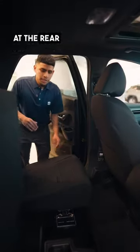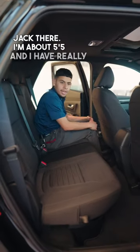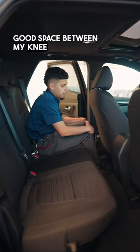Coming around to the rear seats, you have storage under the seats. Good enough space — you have your jack there. I'm about 5'5" and I have really good space between my knee and the front seat.